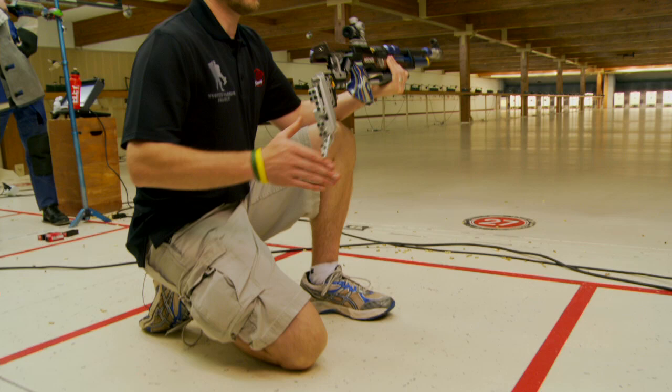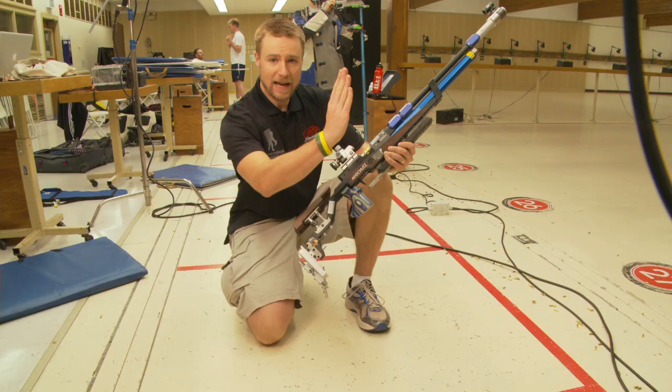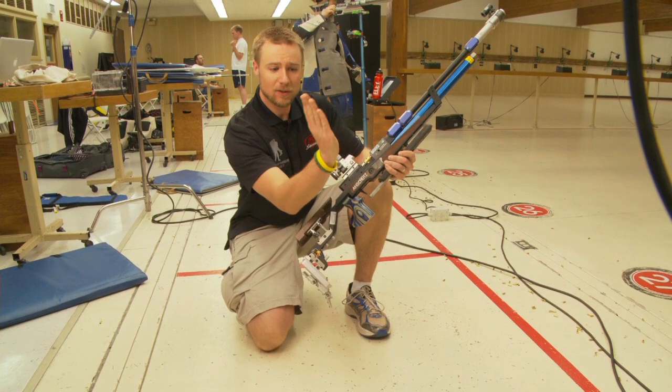Kneeling starts with the base. Whenever I'm teaching people about how to set up the base, it starts with your right foot if you're a right-handed shooter. What I like to do with my right foot is put it straight on the ground so it's at a straight angle, straight up into my butt.